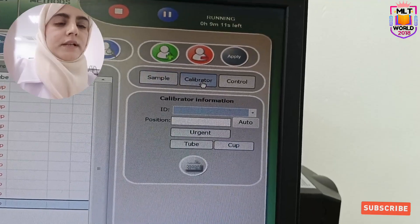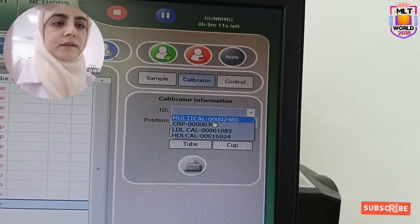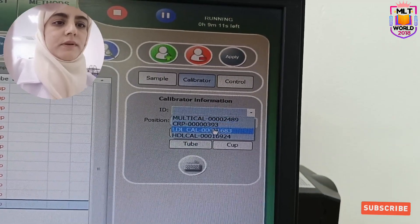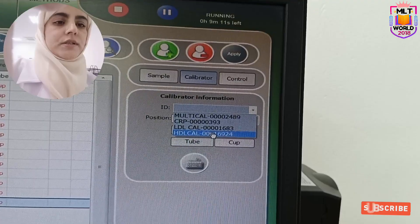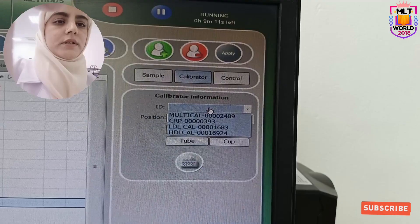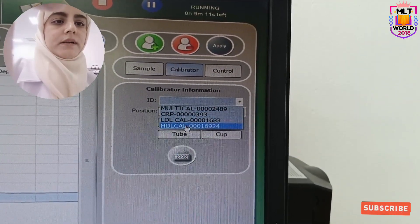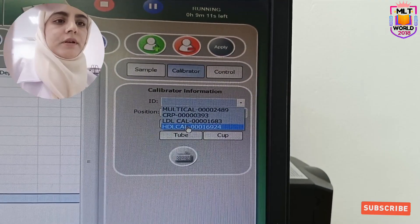The second one is calibrator. For all other tests there is one calibrator, but for CRP, LDL, and HDL there are separate calibrators. Similarly for control — for all tests the same multi-calibrator is used, but for CRP, LDL, and HDL there are separate controls.